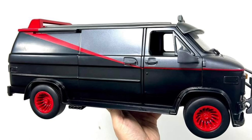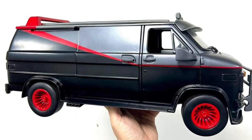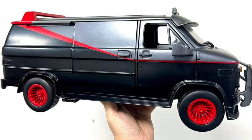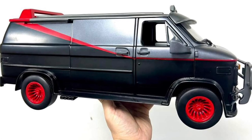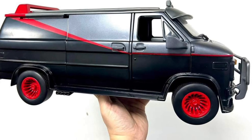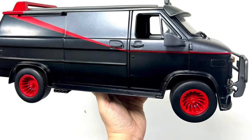Looking sharp, man — definitely hits the nostalgia for me with the A-Team. When I first saw it, the A-Team theme song pretty much just popped into my head. So looking sharp, nice clean colors, very nicely done, Roman Toy.